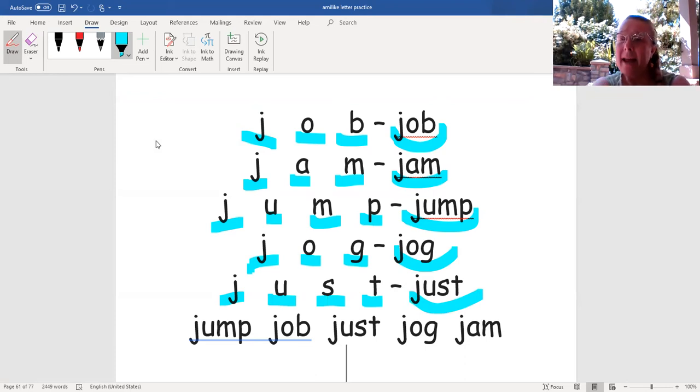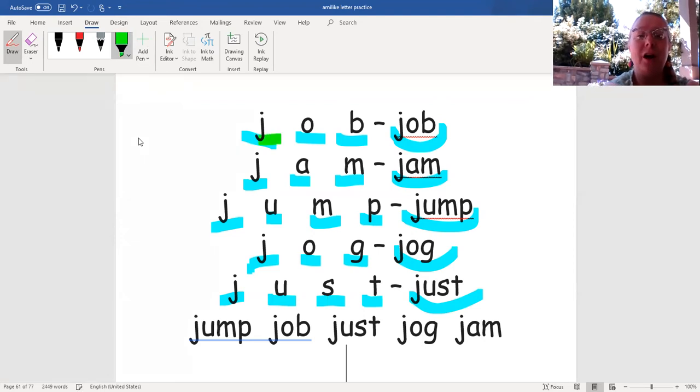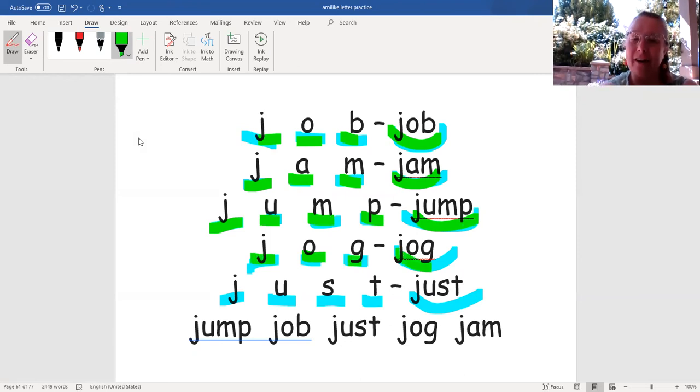Now let's go ahead and do that with a new color, and this time we'll go a little bit faster. Ready? J, A, B — job. J, A, M — jam. J, U, M, P — jump. J, A, G — dog. J, U, S, T — just.